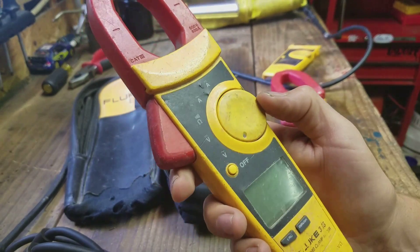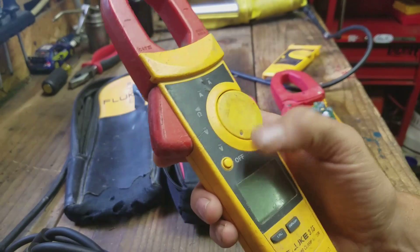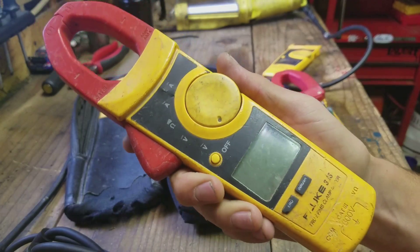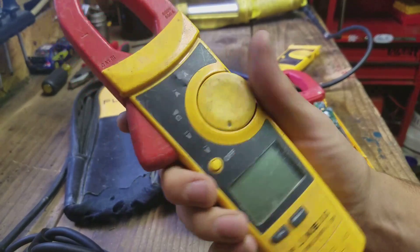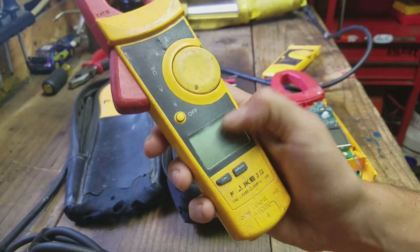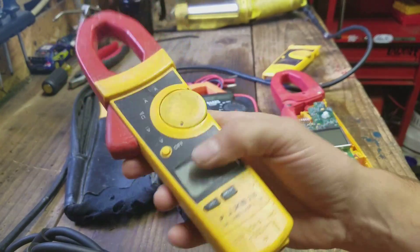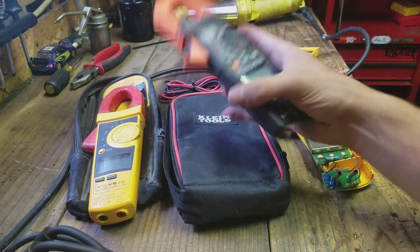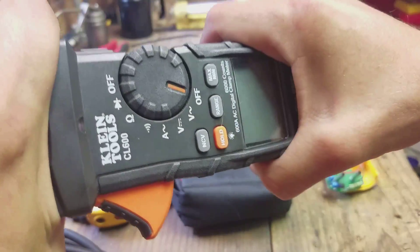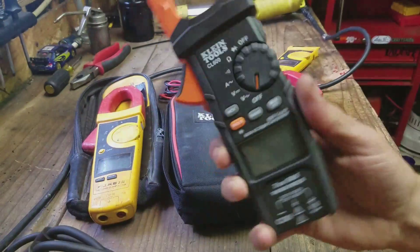I feel like Fluke just spends all their money and engineering on the guts and the functionality. If Fluke made a tougher rugged version, game over — they would be the best testers ever. But they're just not that tough. I've heard similar stories from coworkers. These Klein meters feel a lot tougher. I'm twisting these more than I was twisting the Flukes and you can't hear anything. These things are solid.